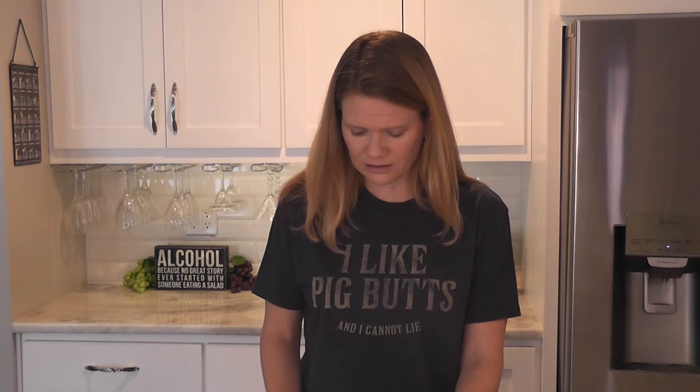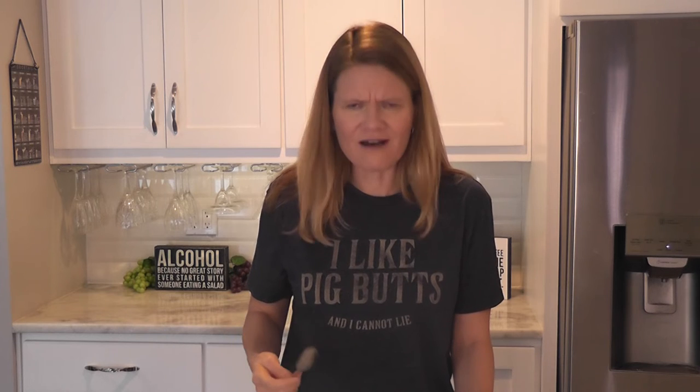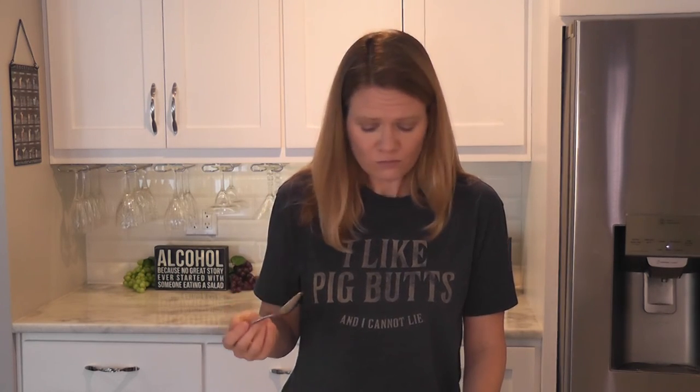Oh my god, look at that — how did I make it through college and my adult years without eating this? Oh my god, somebody needs to stop me — it's ridiculous. Please stop me. Nevermind, I'm good.